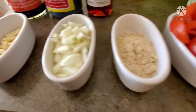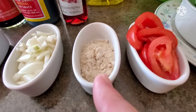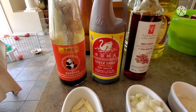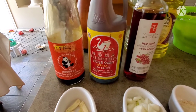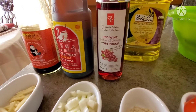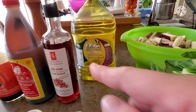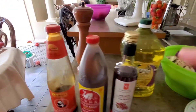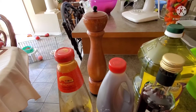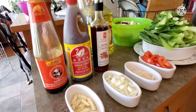one white onion, one tablespoon of chicken seasoning mix, and one tomato. For the spices we have some oyster sauce, Silver Swan soy sauce, and I'm also using red wine vinegar, and of course cooking oil and fresh squeezed black peppercorn.